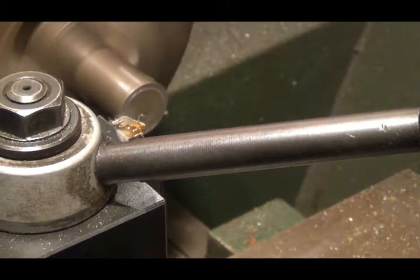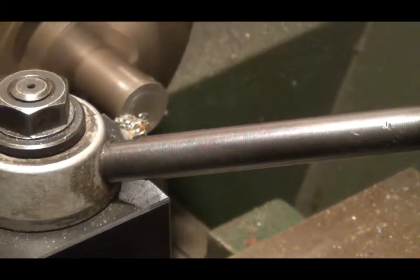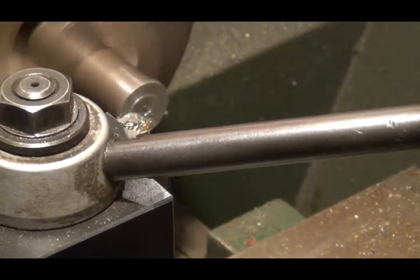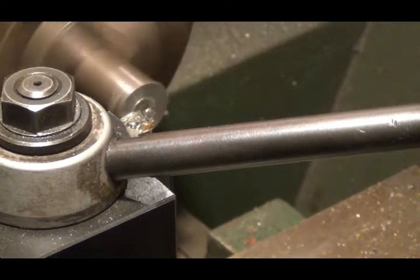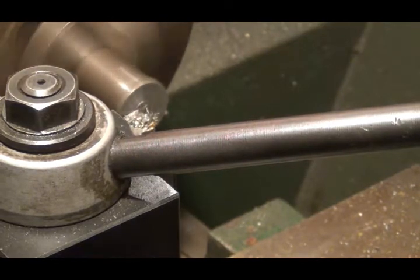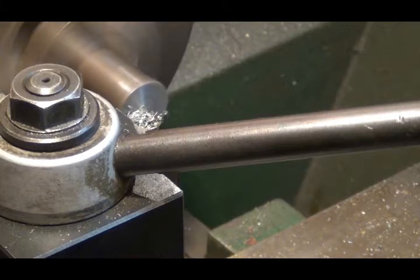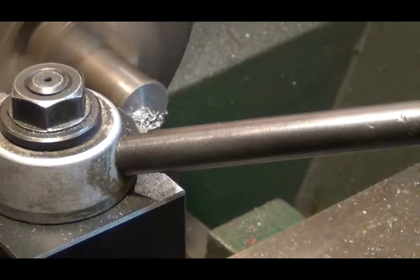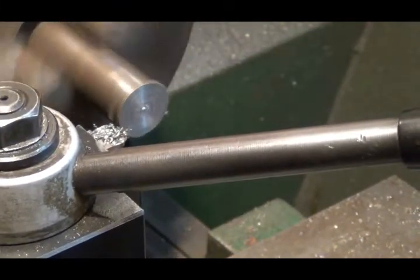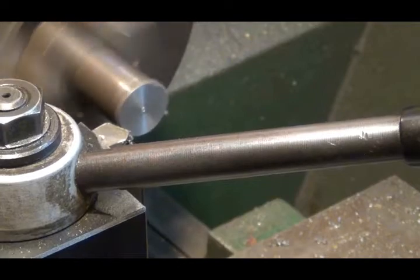Probably not necessary to do this, but it just looks better and maybe I'll use it for something else someday. That got it all off. Let's just chamfer this edge a little bit.